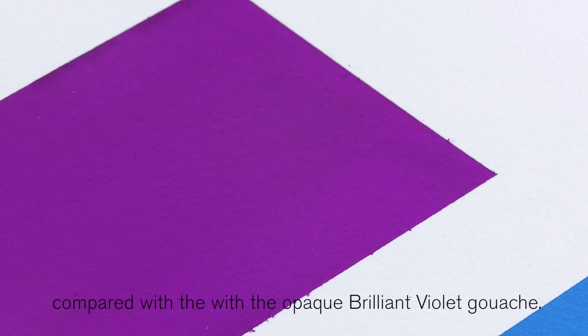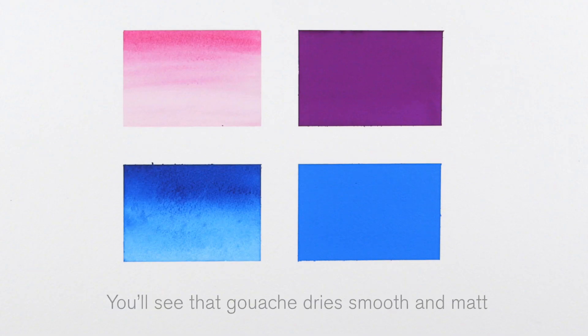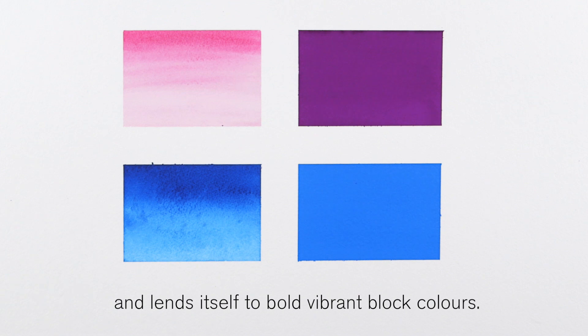Look how tonal and transparent this opera rose watercolour is compared with the opaque brilliant violet gouache. And here between the Winsor blue green shade watercolour and the primary blue gouache. You'll see that the gouache dries smooth and matte without brush marks and lends itself to bold vibrant block colours.